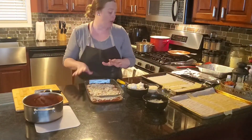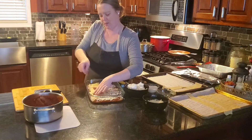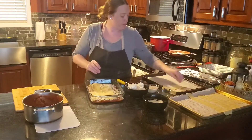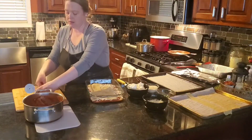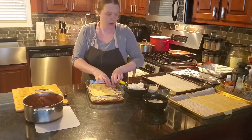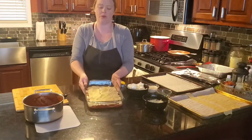We're going to do another layer of noodles. I'll go in the same direction again and just continue puzzle-piecing the sheets together. If some of your pasta sheets are not perfect, it's not a big deal. I'm going to size this one and cut it in half, use that piece there, same thing here, and I've got a skinny piece I'll tuck in. So again, now we've got our next layer of the actual pasta sheets.